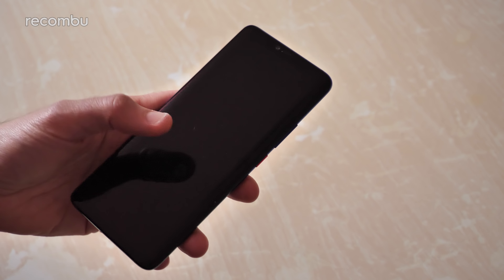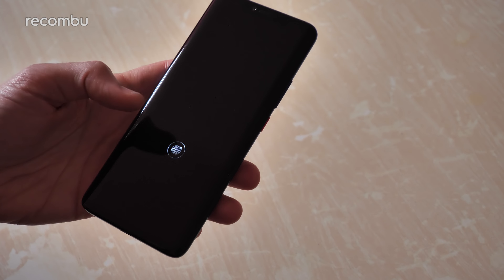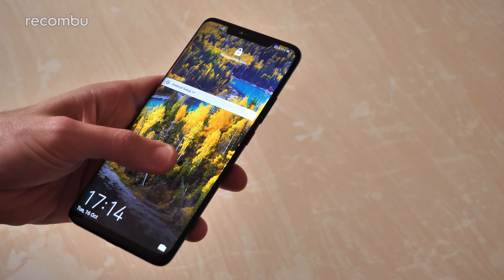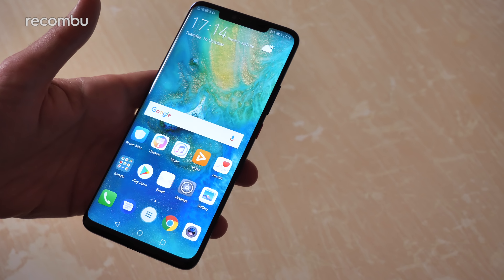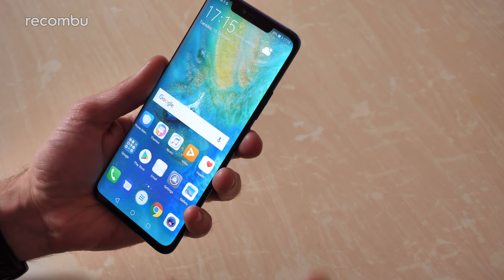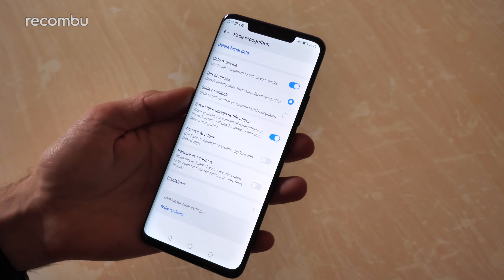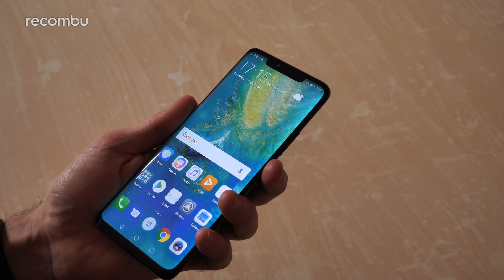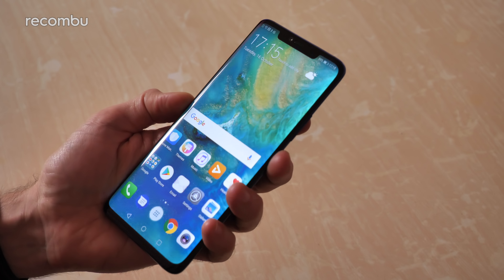Let's quickly test out that in-display fingerprint sensor - you've got to tap around about there, and straight into the desktops. You'll have to be quite precise with your taps. As you can see, if it detects you've picked up the phone it brings up that little icon so you know exactly where to tap - that's always handy. I like the little ripple effect from the lock screen, very snazzy. And the face unlock should be good as well - if you raise it and it detects your face... we need to switch to direct unlock in the security settings rather than the slide to open default. So with raise to wake, it detects your face, boom - straight into it. That is some slick action right there.